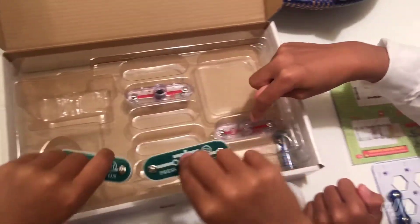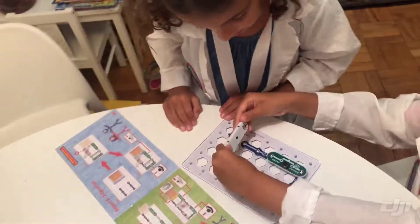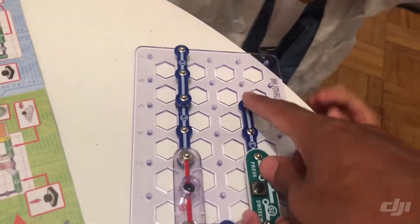I don't think we need to use this. Two of these, right there. Okay, what's next? Let's see — is that a switch? And then across here goes the S1 switch.